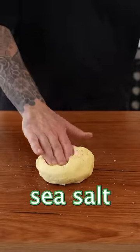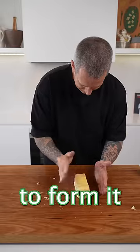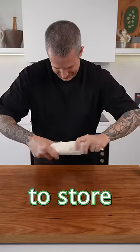Season with smoked sea salt and mix it through. Work quickly because you don't want it to melt. Then form it, wrap it in greaseproof paper, and put it in the fridge to store.